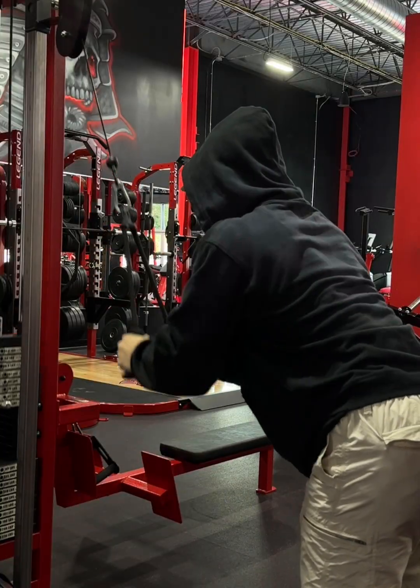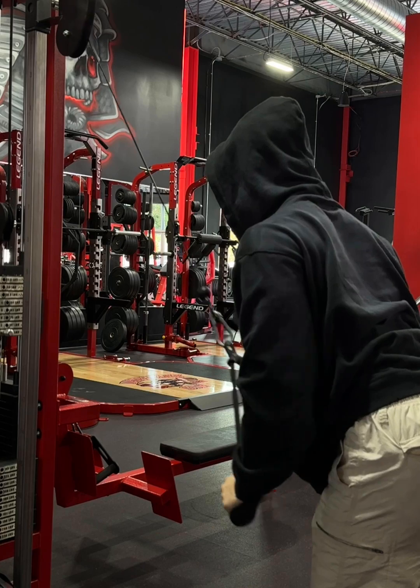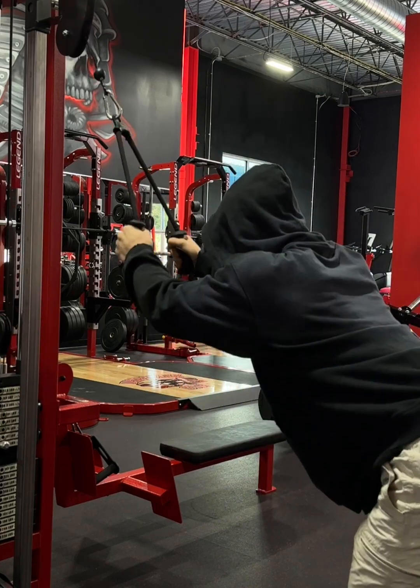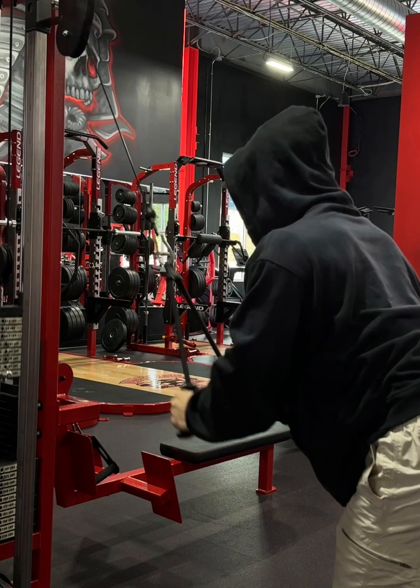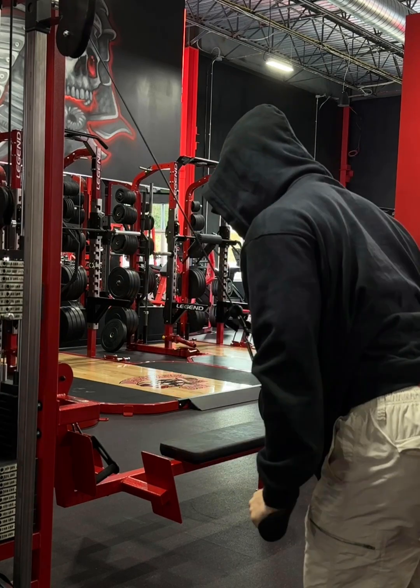Okay boys and girls, today is Monday, October 1st, and we are hitting back and biceps on the first day of the winter arc. You can see I'm in the sweatshirt and the sweatpants — well, cargo pants kind of — but I'm going to be hitting a back and bi day today.